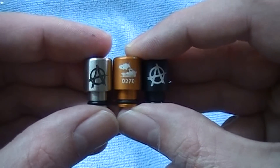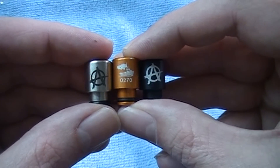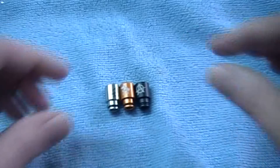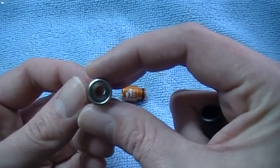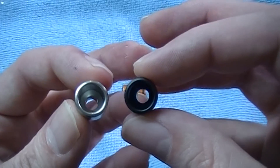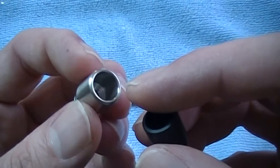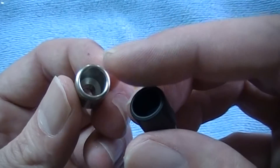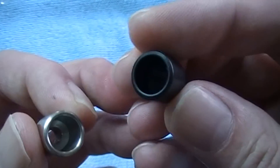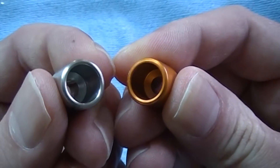Exact same design — I believe they did a collab here anyway. But that's what they look like. There are the Anarchist drip tips. I reckon y'all would want to see what the bore is like in there — it's got pretty decent bore. I think it is actually considered to be wide bore, but it does bevel down into the bottom, so there's not like a flat step in there — it bevels down. You can't see the black very well, but just like the Tugboat ones, there you go.